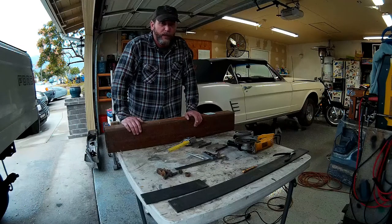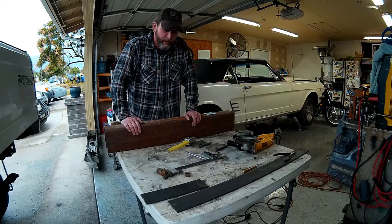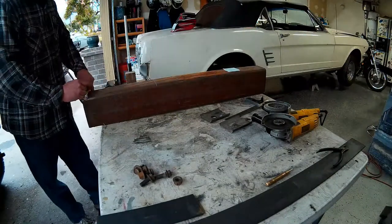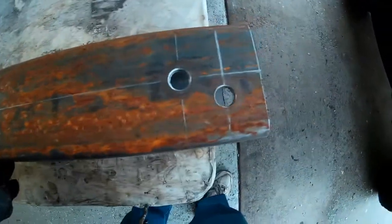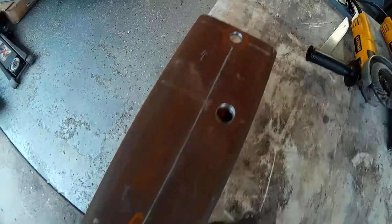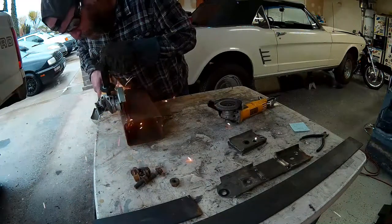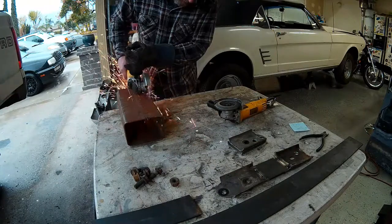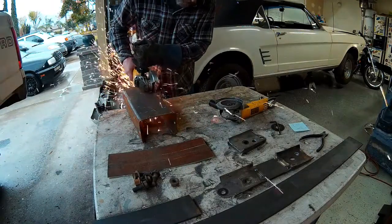I think it'll look better, work better, and just be all around a better way to go. It's gonna be a little more work but I think I'll get a better result out of it. Let's go.